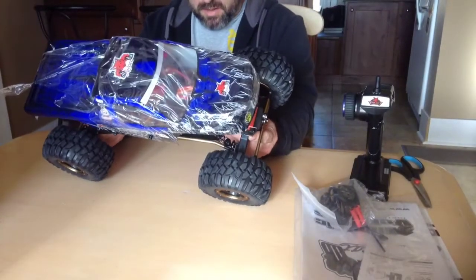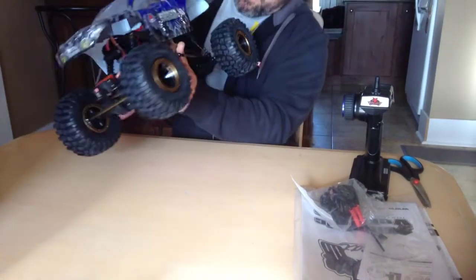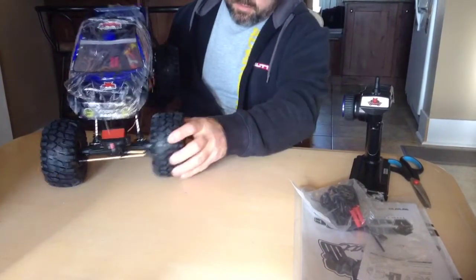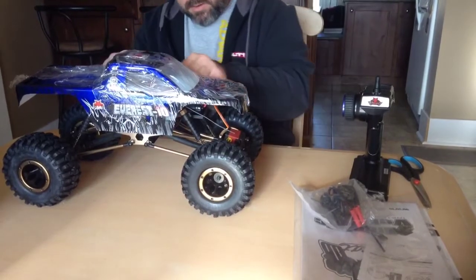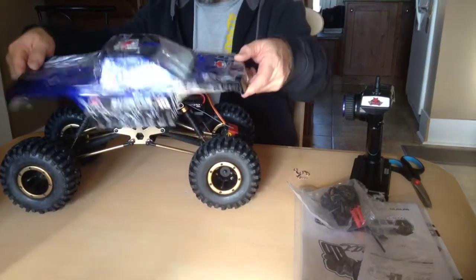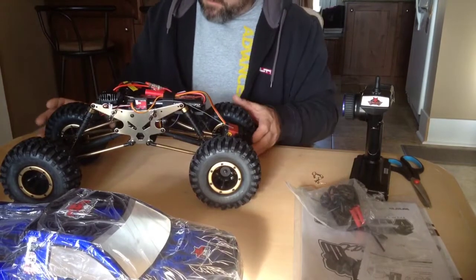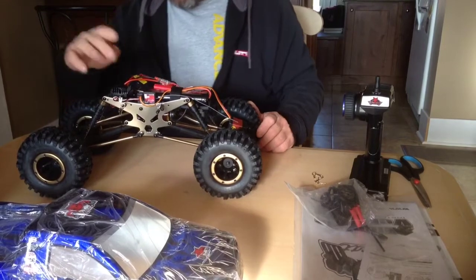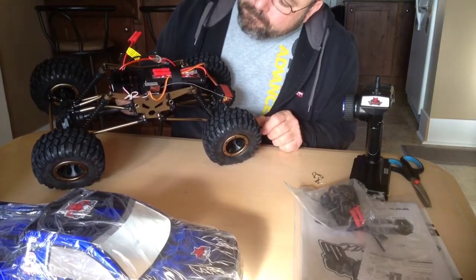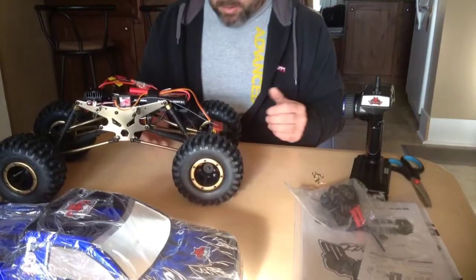Looking at this first: it looks like an aluminum chassis here with links. The tires are very nice and soft — they feel like there's some foam in there. Let's pull off this body real quick and take a look inside. There's your electronic speed control switch mounted behind here, your battery sits here, your receiver is here. Like the box says, totally waterproof.